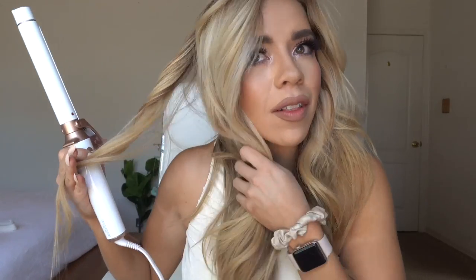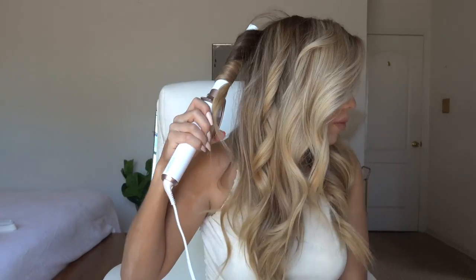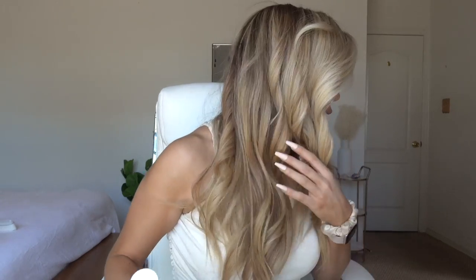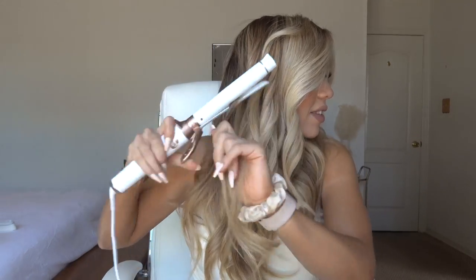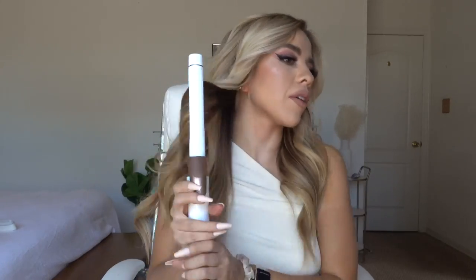As you can see, this one comes out with a lot tighter curls. I'm grabbing random pieces throughout my hair because I don't want my entire head to be super tight curls. It gives a little more dimension — loose but tousled, with some nice definition.